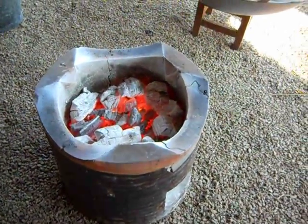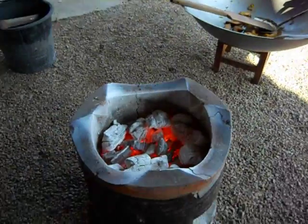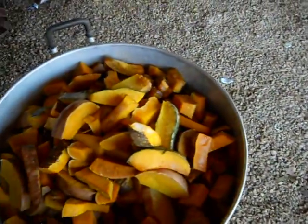It is a white one. This is the first time we do it.